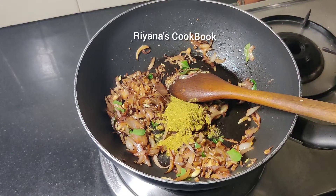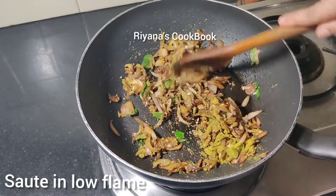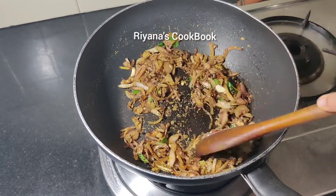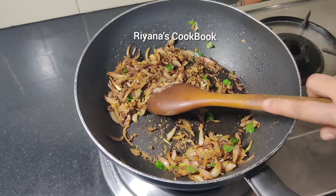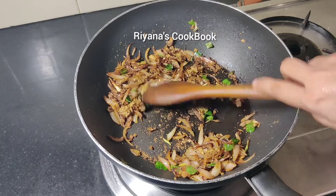When the pot is getting thin, I will cut the pot. At the same time, I have to cut the pot. Cook over 30 seconds.